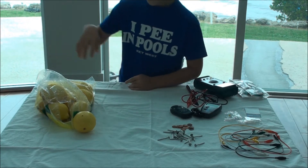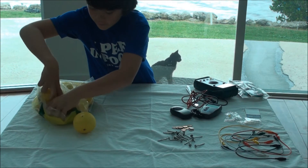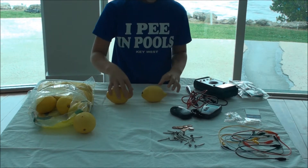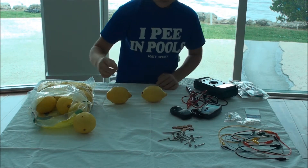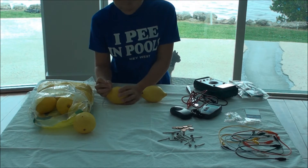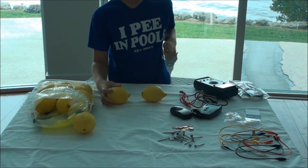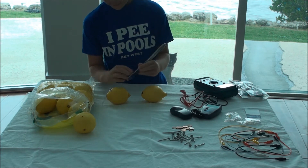Next, we prepare two lemons on the table because I think one will not light the LED. Then prepare them with the nails and the pennies. You might want to use a knife to put in the pennies.